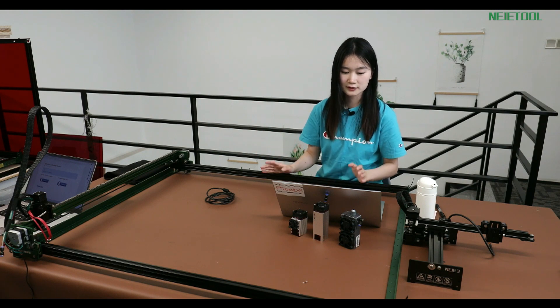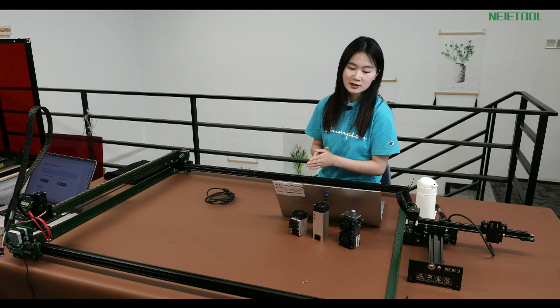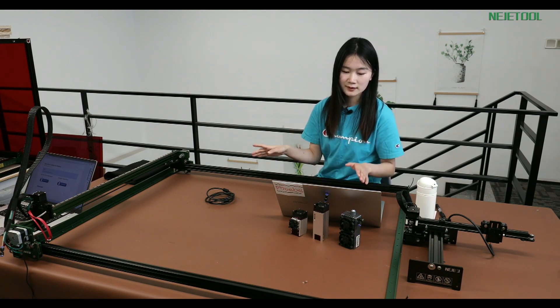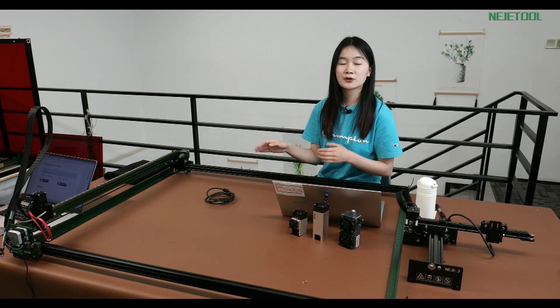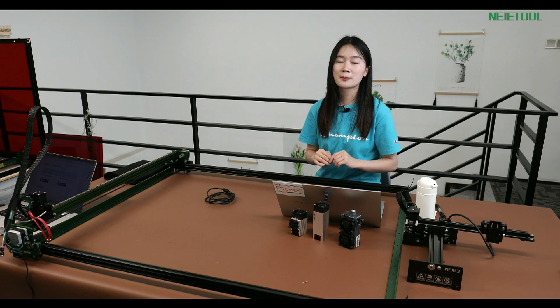We'll go over the demo here. First will be the first method. This one is applicable for the NAJ3 series — like NAJ3, NAJ3+, NAJ3 Max, and also NAJ3 Max 4. The first method will be applicable for all those machines.